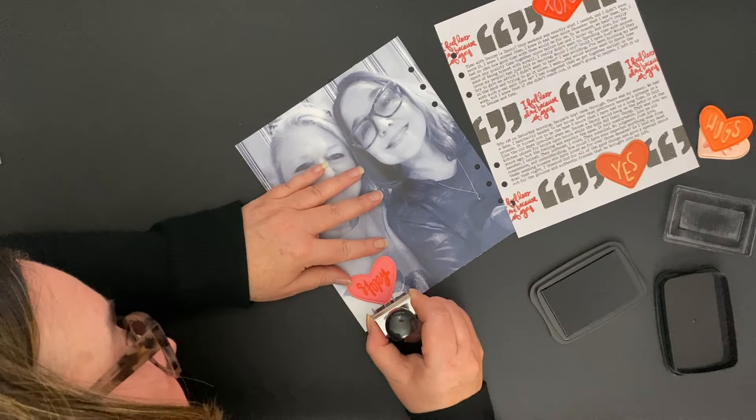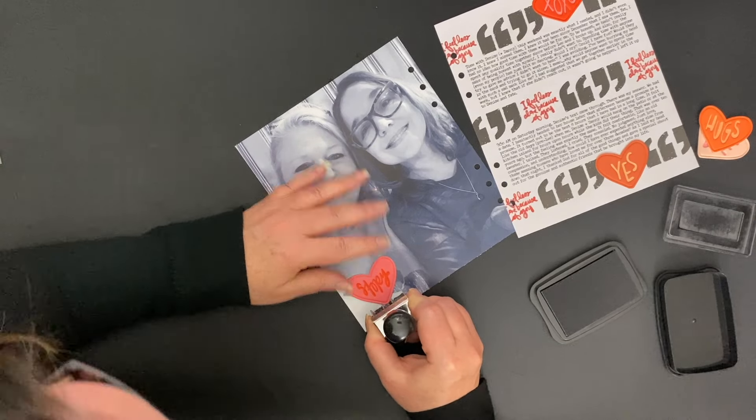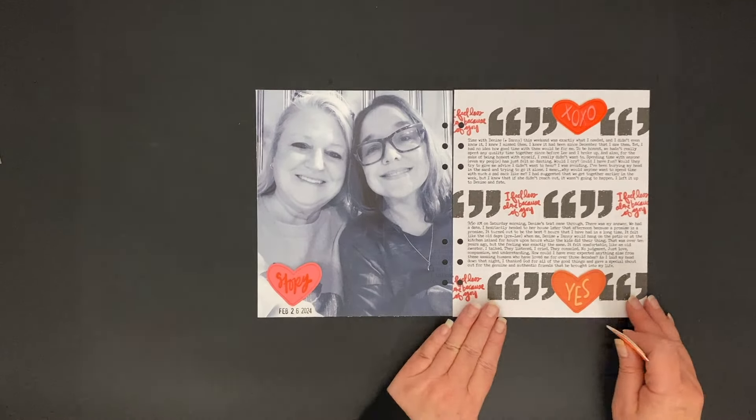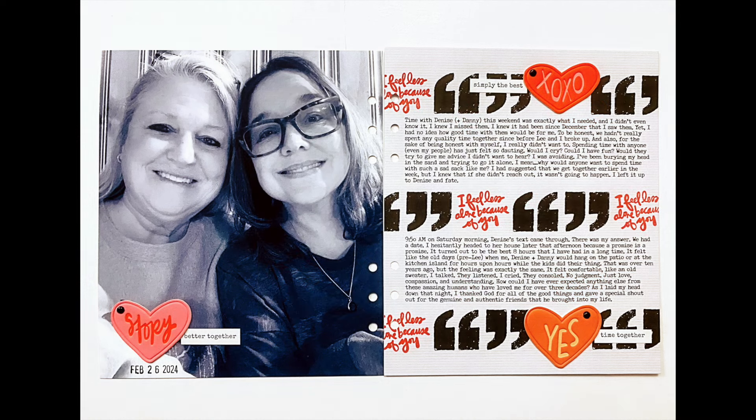Once I got everything in place I was happy, but then I made some additional changes. To each of the pleather hearts I added a small black brad, and I also added three white phrase stickers with black words. I just love how the black and white and these colors go together — it just spoke to me, so that's what I went ahead and did.